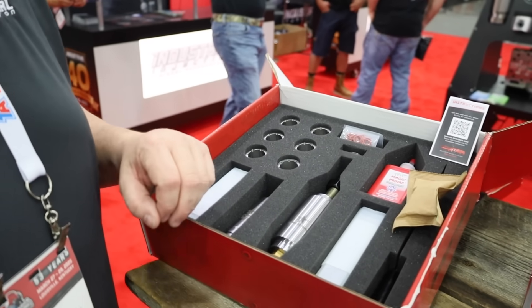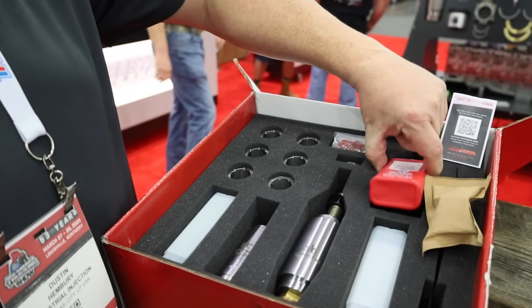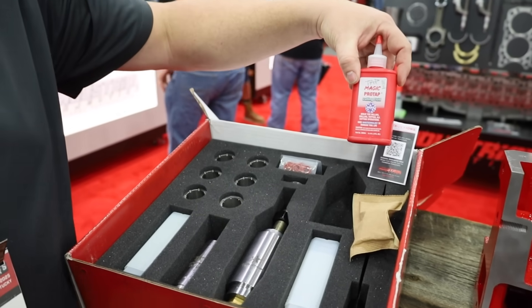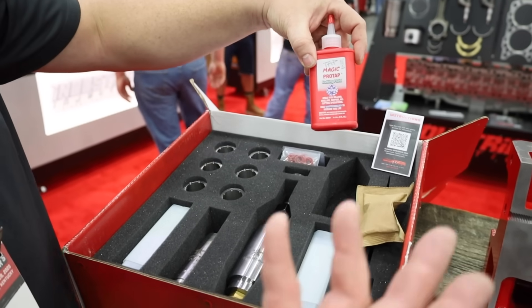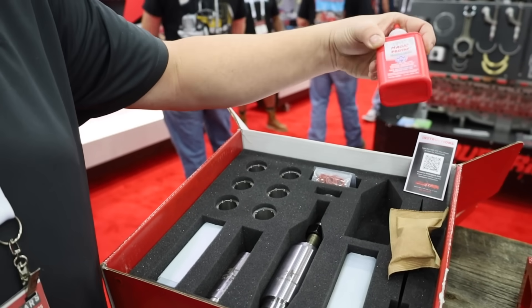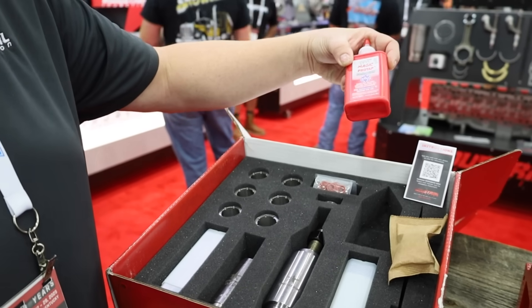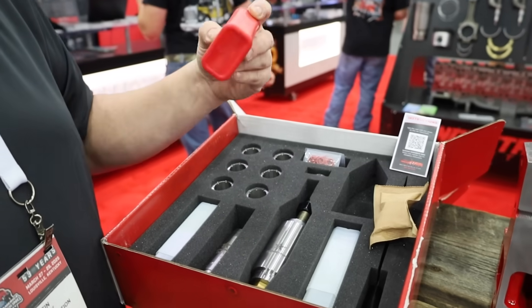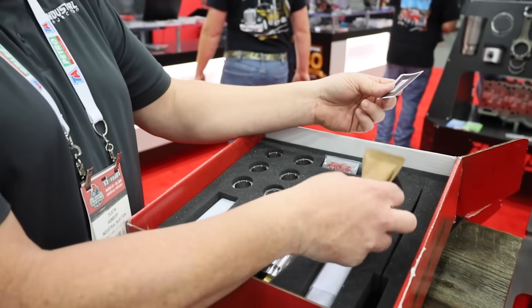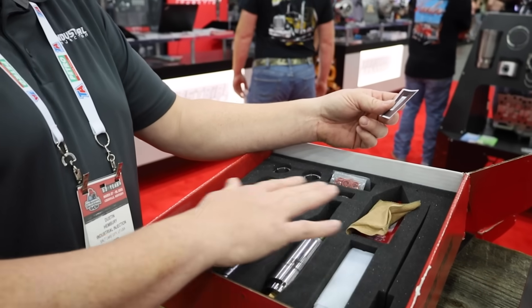Read my notes that I put in there — it'll help you do this job really well. One of the main things is the Tap Magic that you're going to need when tapping the head and the factory cup. Be sure to use it — watch and read the instructions. There's enough here to do a lot, so use that stuff up.